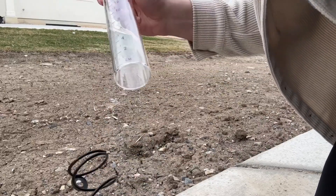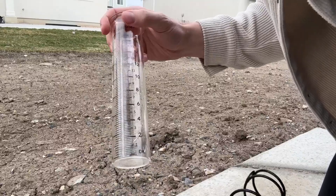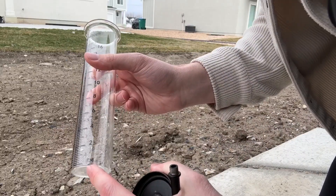When you first get it, it actually comes in three different parts. There's this little thing to hold the beaker in, and this is actually a really nice beaker — it's like glass. You have an inch indicator here and a centimeter indicator here.